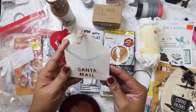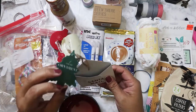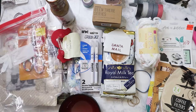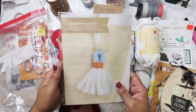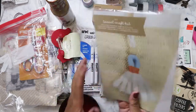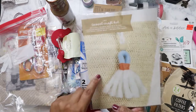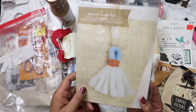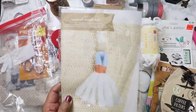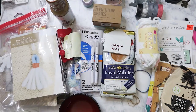A nice ornament — it says 'Santa Mail.' I'll put this up on our tree. And there's some tickets in here — I guess from the junk journal. And I have a tassel craft kit! Funny thing is my mom just bought some beach bags that were on clearance at Walmart for a dollar, so I will go ahead and make this tassel and put it on one of those bags for her.